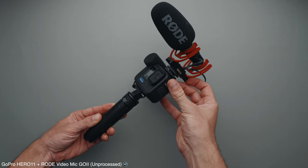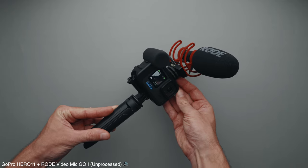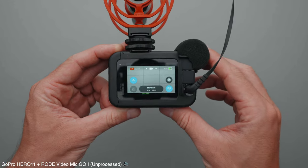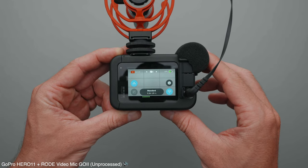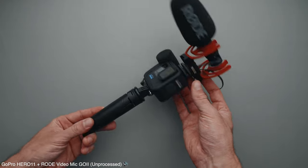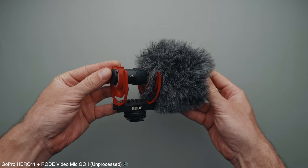The next microphone is the Rode VideoMic Go 2 Shotgun microphone. It's a significant improvement in terms of audio quality over the Media Mode microphone, and it's simple to use — there is no need to turn on or change anything, it just works. This microphone does have a couple of annoying features though: it makes the GoPro setup bulky, and if you use the Rode Windmuff or Windscreen, it will show up in the frame even with linear field of view.